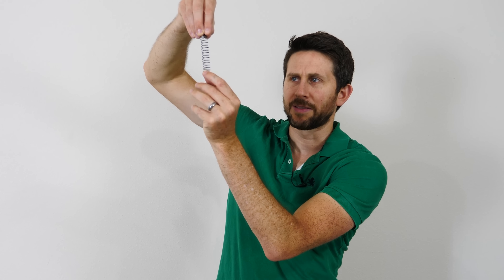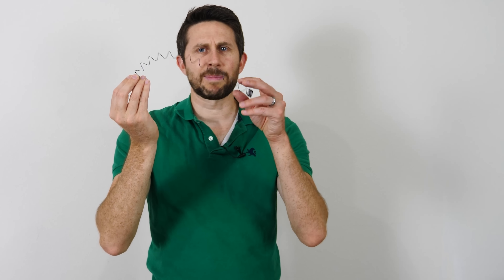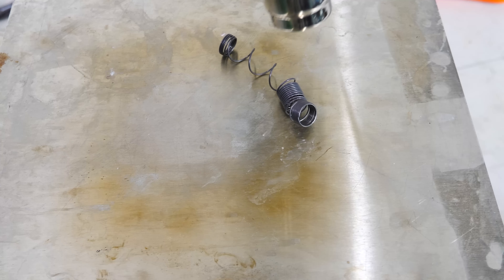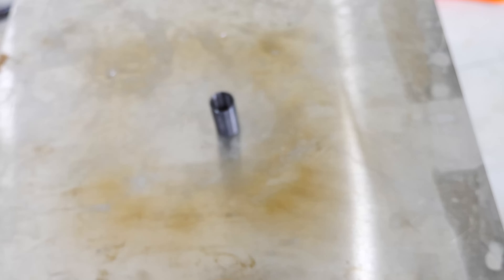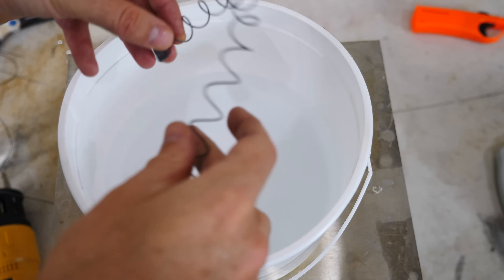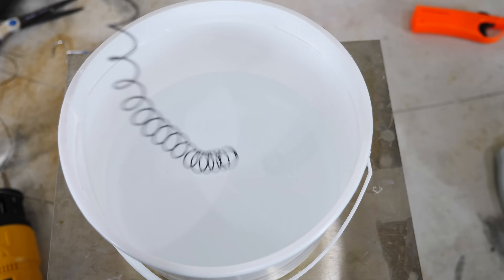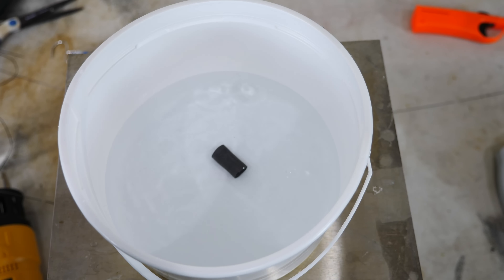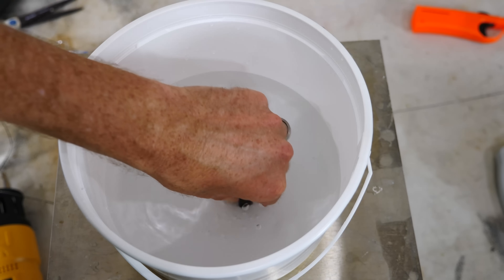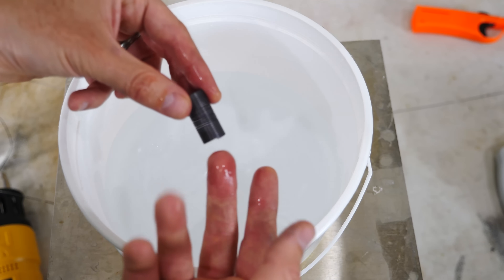It has a certain spring constant before it deforms, but just like any other spring, if you pull it too far, it'll stay deformed. So if you do this to a normal spring, you have to get a new spring — it's ruined. But watch what happens when I heat this up now. Then it goes back to its original shape. If you deform it and just put it in a bucket of water, look how fast this happens. That's so cool. You can see how forcefully this wants to go back to its original shape.